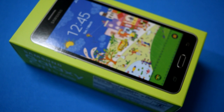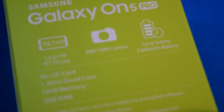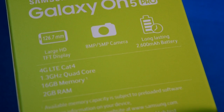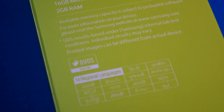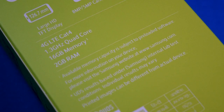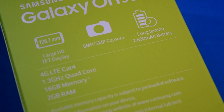Before I cut the seal open, I would like to show you some of the specifications of this device. Here are the specifications of the Samsung Galaxy On5 Pro. It has a large HD screen, it is a 4G LTE smartphone, and it has a 1.3 GHz quad-core processor, 16 GB of memory, and 2 GB of RAM.